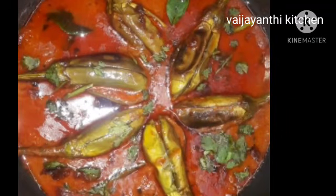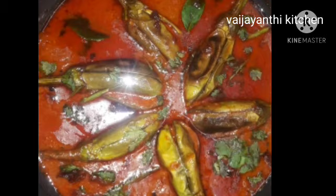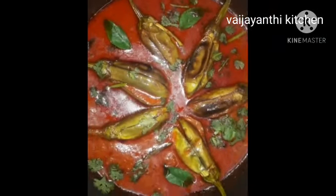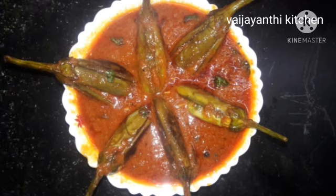Hi friends! Welcome to Vaijayanthi Kitchen! We are going to make this gravy and make it very tasty. Please don't forget to subscribe to our channel.